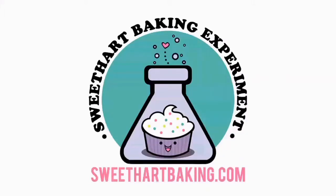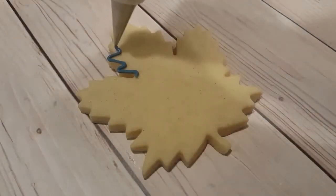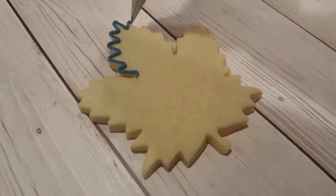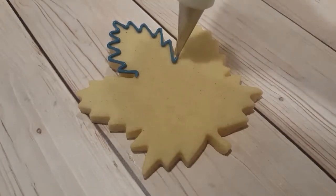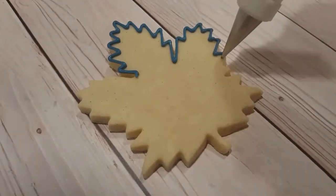Welcome to another episode of Cookie Vision. In this video I'm going to be making some Toronto Maple Leaf logos. This is the vintage logo and I got this cookie cutter from a company called How Sweet Is That? It's a great cookie cutter and it's actually quite a big one.